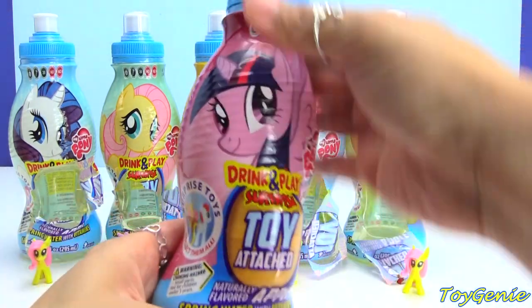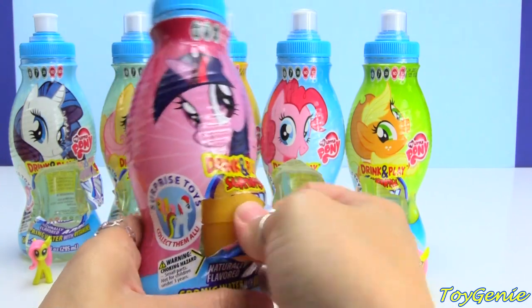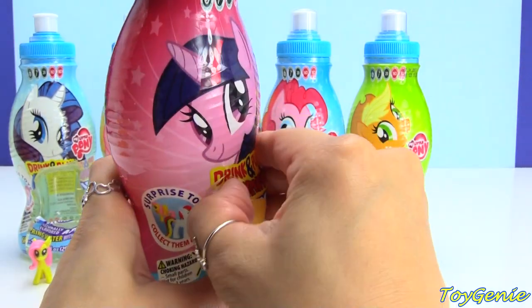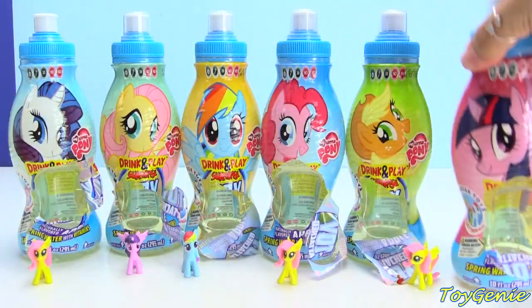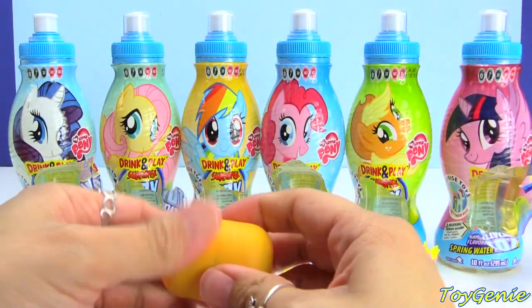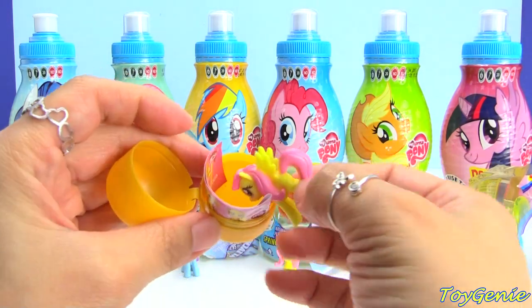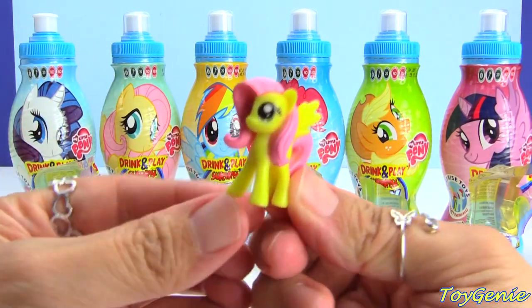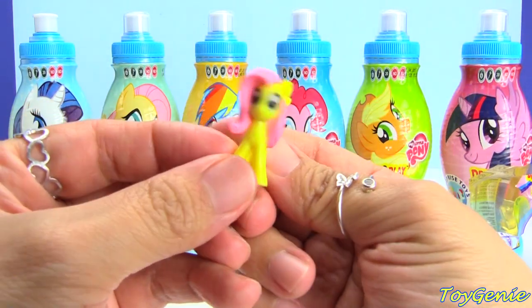And finally we have Twilight Sparkle. And we got another Fluttershy — okay, super cool. But I also wish that we got some of the other ponies.